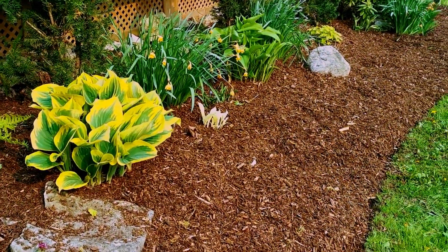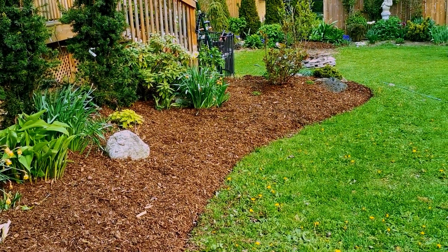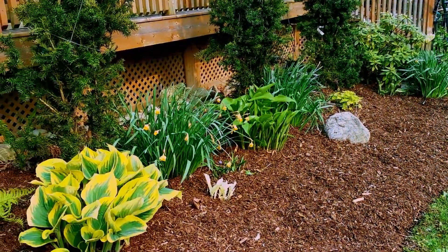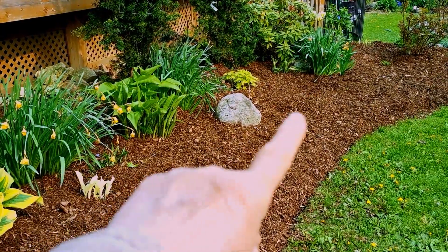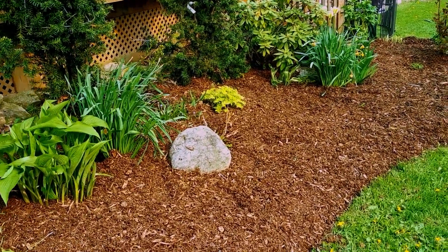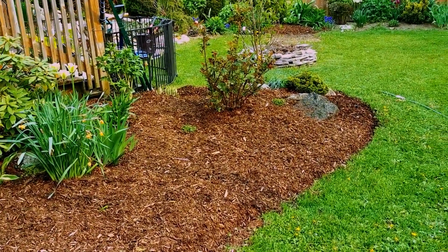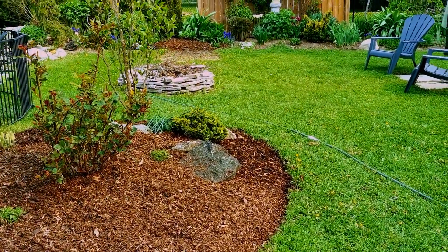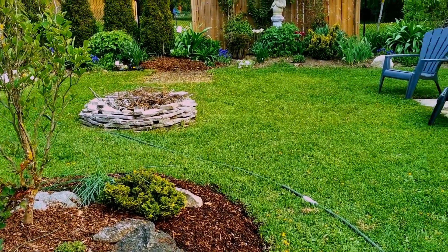Everything's looking pretty good. I just did this bed — I widened it quite a bit. I just put cardboard down on the grass, edged it, and then put mulch on top. So next spring I can plant in the front part of this, because the cardboard will be degraded and all the grass will be killed off. It's a great way of expanding your garden beds or making a new garden bed. This is how I did all my garden beds when I first came here — these gardens are only five years old now.